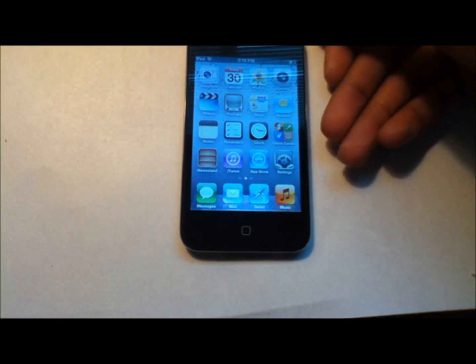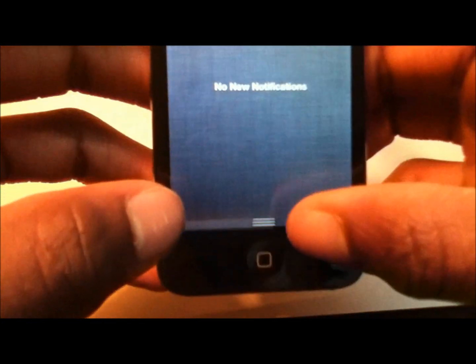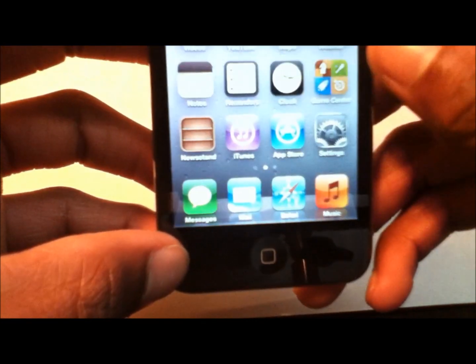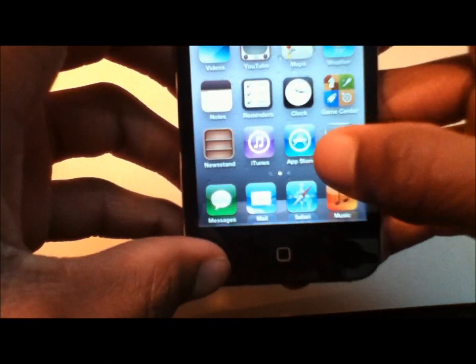Also new is that at the very top you have the iOS drop-down notification menu — similar to Android OS but for iOS. You can view your local weather, stocks in real time, and new notifications. We won't have any local notifications right now.